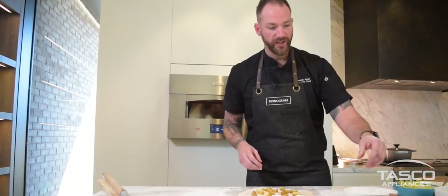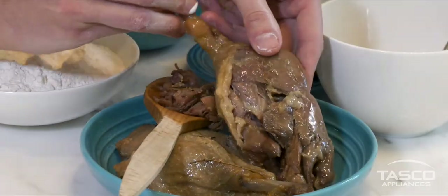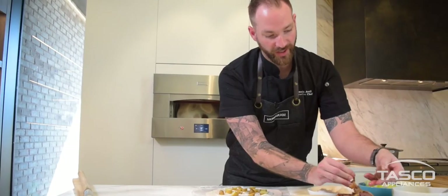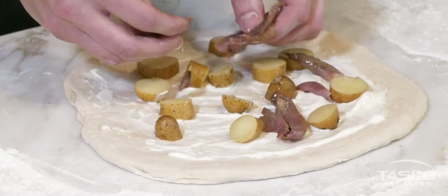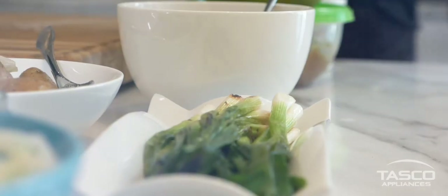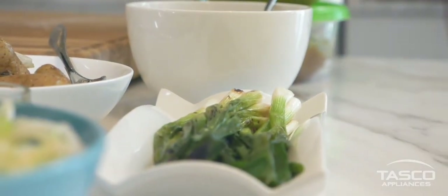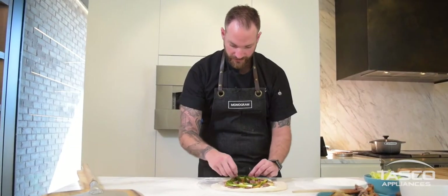Then we're gonna have our duck confit. If you look at the leg right here, we're gonna flip it over and you can see all the beautiful goodness — it's gonna fall right off the bone. Then we're gonna go with some spring onions; I'm just gonna display a few of them on the pizza. Actually, we're also gonna add a bit of caramelized onions.